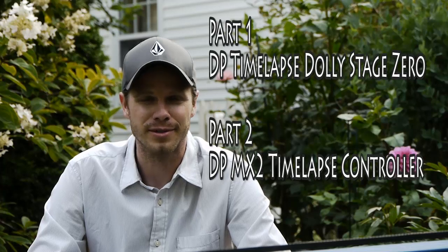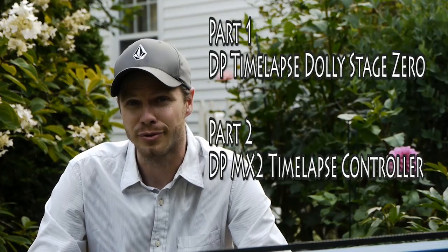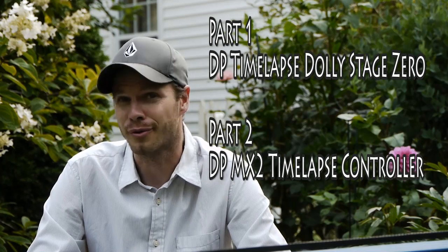Hello Timelapse Enthusiasts, it's Jay aka MyLapse. It's August 1st, 2010 and I'm excited to finally give you guys a tour of the Dynamic Perception Time-lapse Dolly Stage 0 and the MX-2 controller that controls that system.